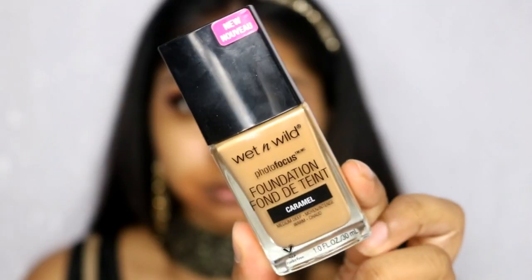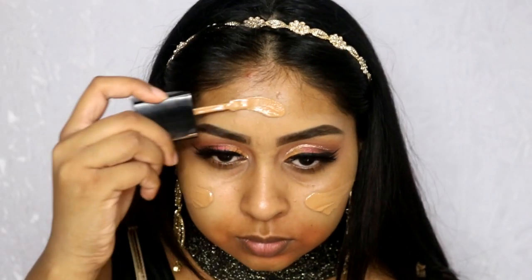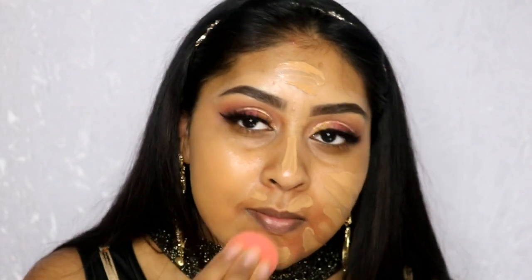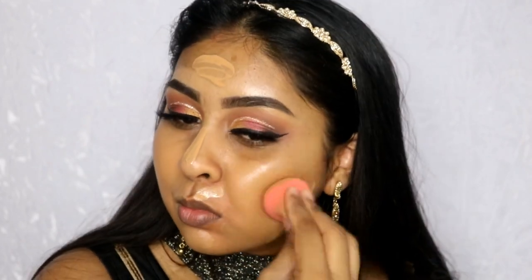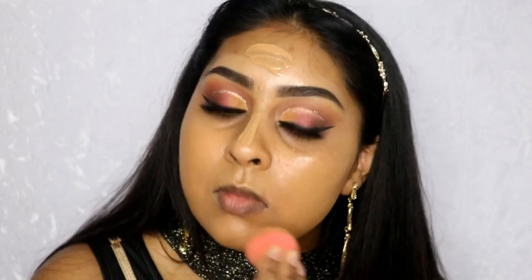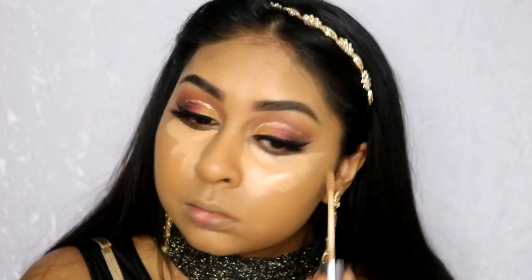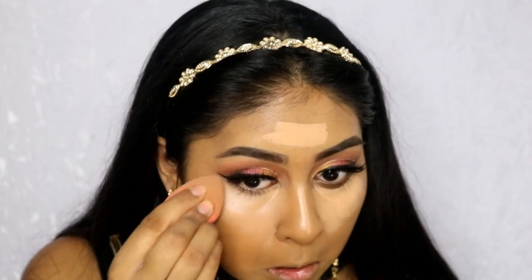Now I'm using my Matte Conceal and Correct Duo — the pure orange shade — just to correct around my mouth area and cheeks where I have a bit of pigmentation. Then I'm going to wear foundation: I'm using the Wet & Wild Photo Focus Foundation in Caramel. I really like this foundation, though I've noticed a few things about it — I'll do a review, so stay tuned. I'm using my damp beauty blender to blend it out for a nice flawless finish. I'm also going back in with my Urban Decay concealer to highlight the bridge of my nose, forehead, chin, and under the eyes.